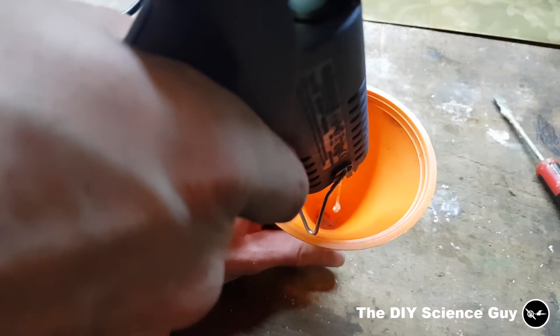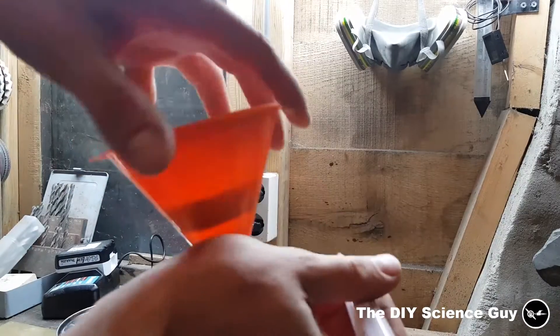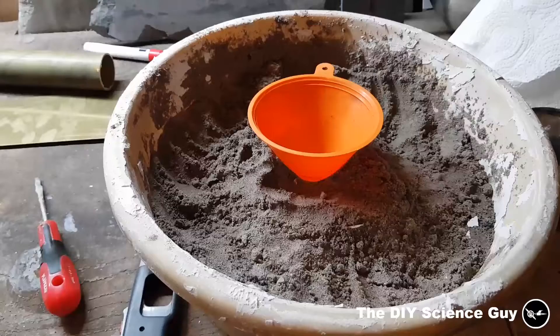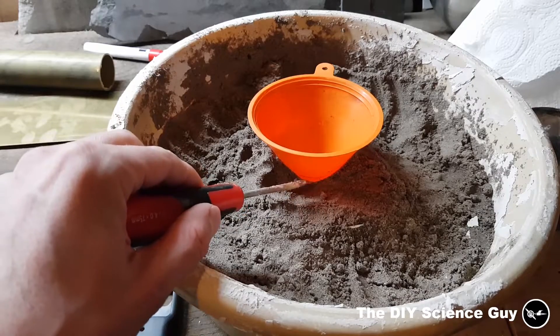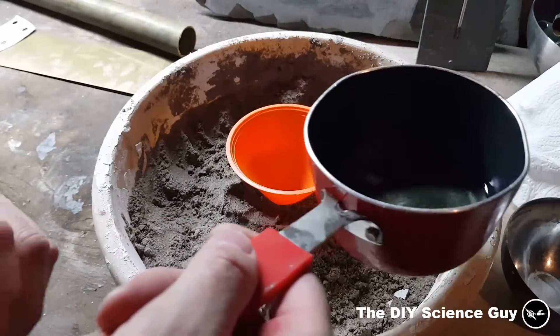So then it was time for the real wax piece. I've placed this funnel in the sand and I just removed a bit of sand here so I could see this line, because this is the line to which I need to fill the funnel with wax. So now let's fill it up.